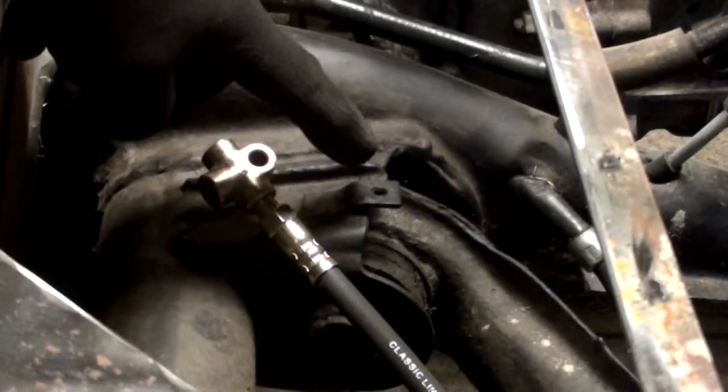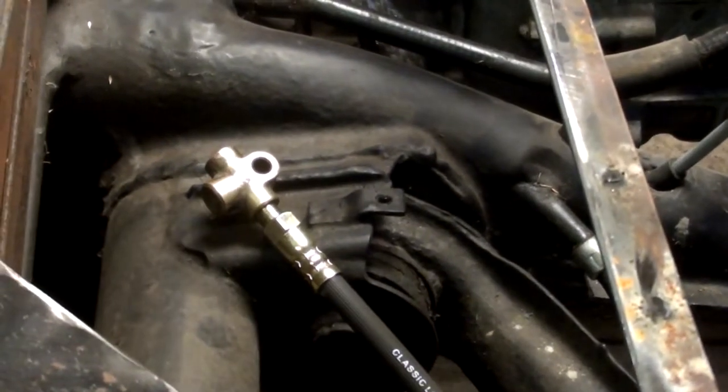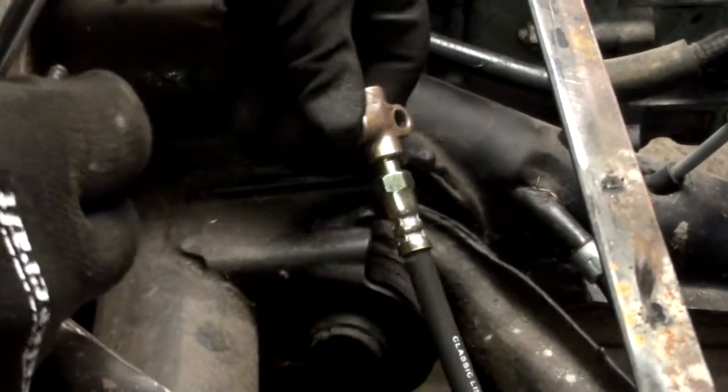On the chassis there's a mounting point right here for the T-junction.